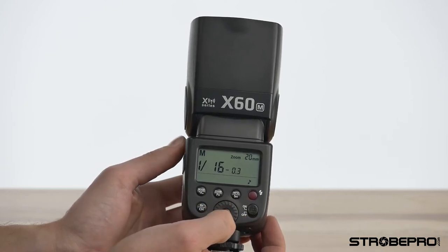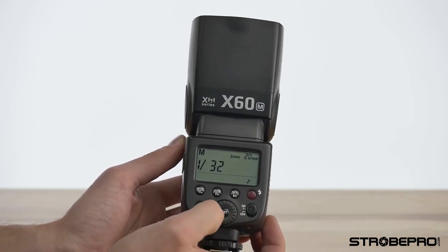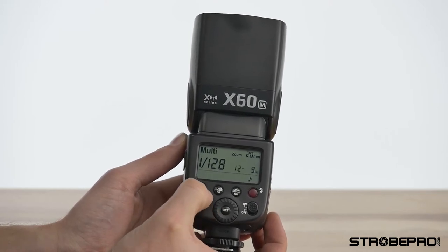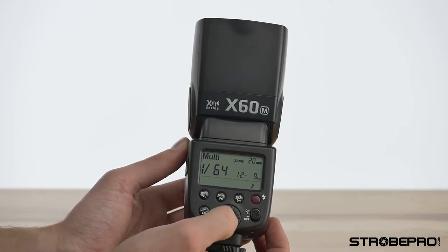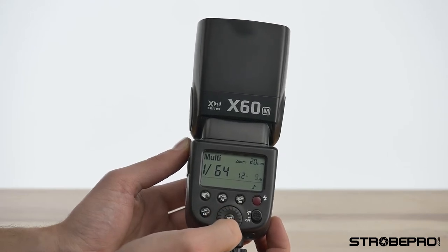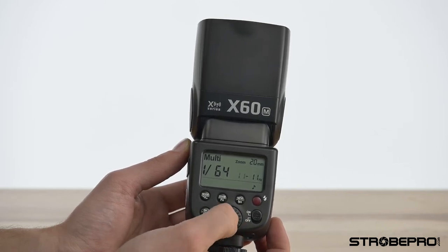We can change modes by hitting the mode button — now it says Multi. In multi mode, we still have the same power but you'll see two other numbers: the Hertz and the number of shots. We control those by pushing the middle set button, then rotate to lock in the Hz, and rotate again to lock in the number of shots.